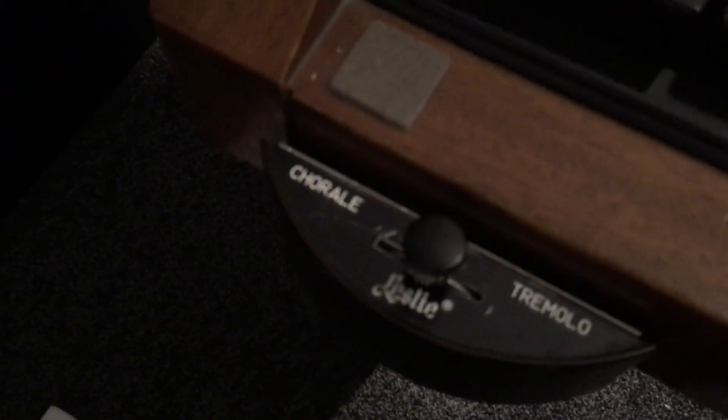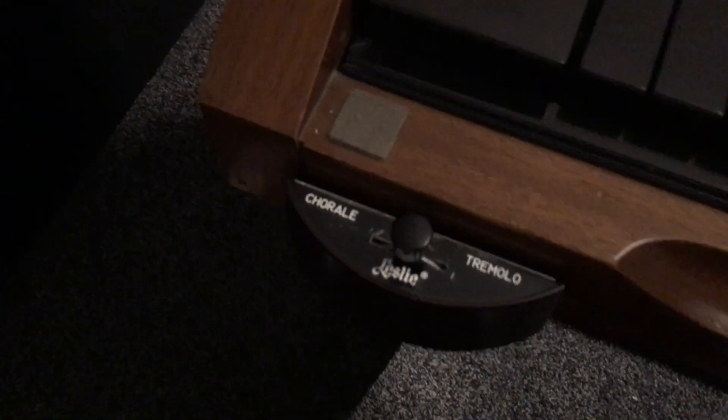The Leslie which came with the organ has also been overhauled — the Leslie amp has been recapped, and it also has an EIS electronic relay with a chorus setting, so you can get that straight Hammond sound which a lot of people use, especially in jazz. As you can see, there's a three-way switch for that.